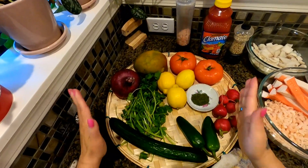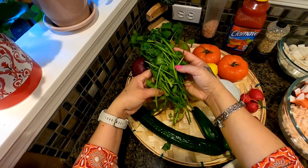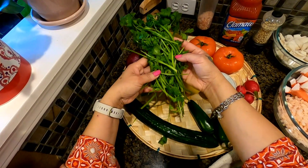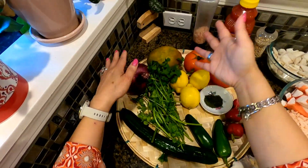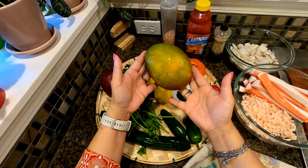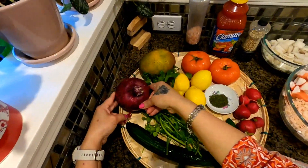I always clean my vegetables before cutting. I have about one cup of fresh cilantro — fresh is always better. And I have one mango and a large red onion.